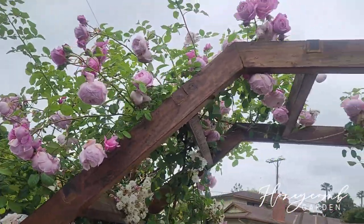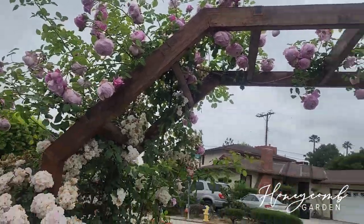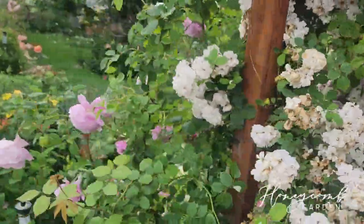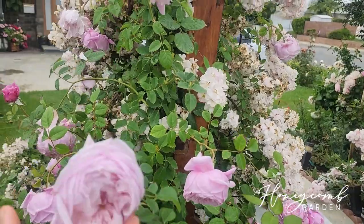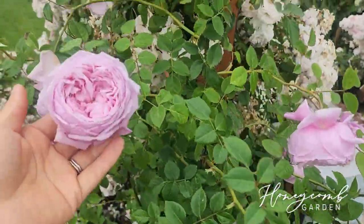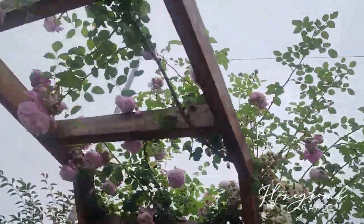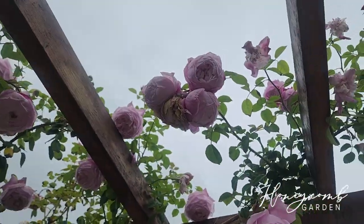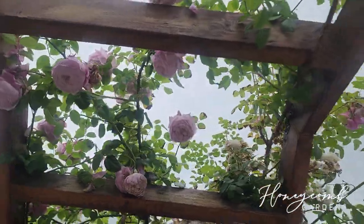This one is Spirit of Freedom — this is the mother wood. It smells so good right now, oh my goodness. It has 200-plus petals and it's so pretty. When it went up to the arch it just falls down and smiles at you. Isn't it pretty? I love this look.